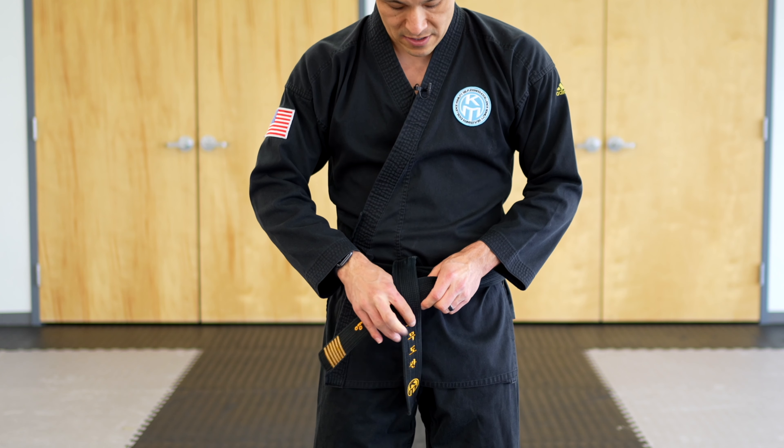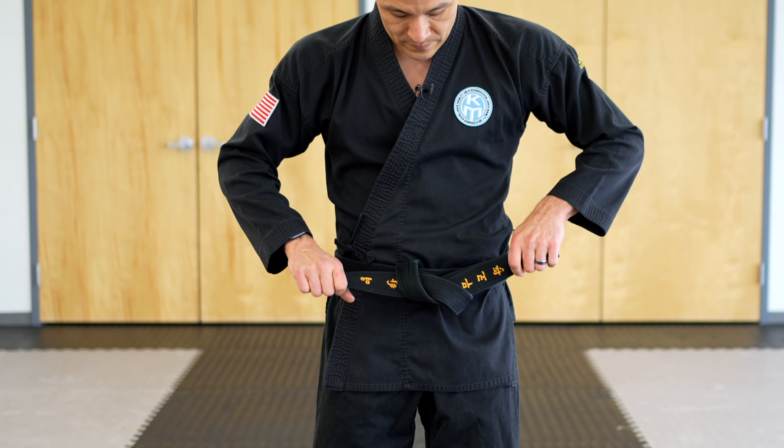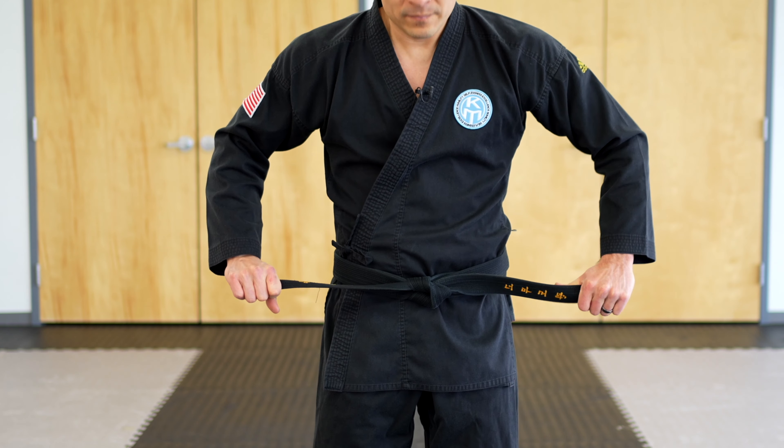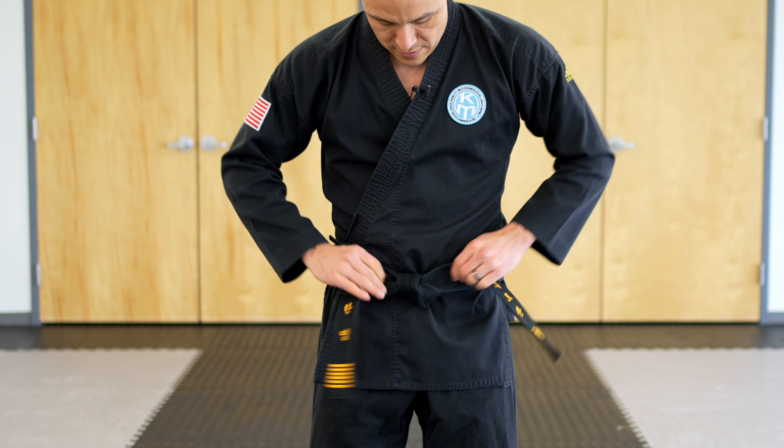Taking that top part of the belt, overlap the bottom just like this. When you do that, take your fingers with your right hand, flip it through, then use your left hand to pull it out. Holding both ends of the belt, pull outwards.